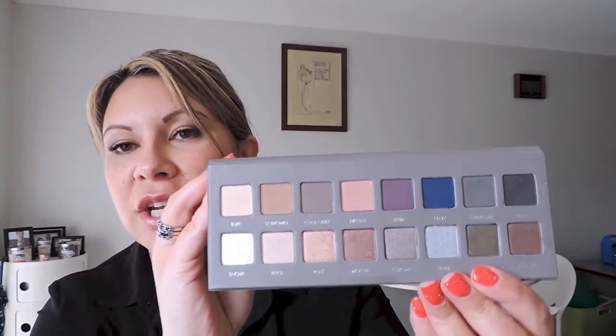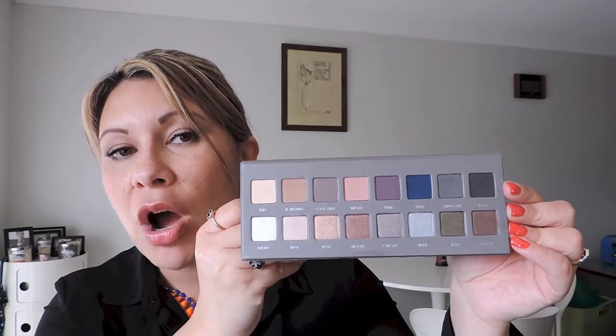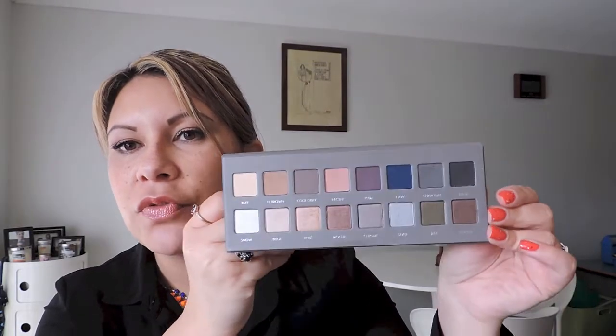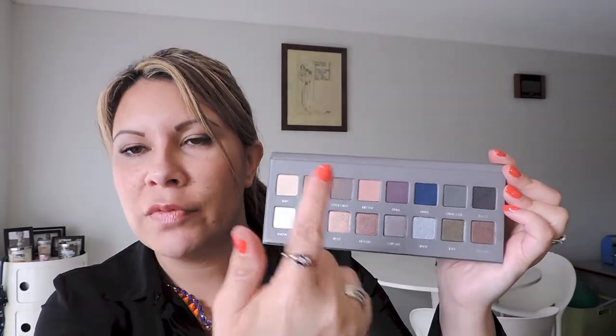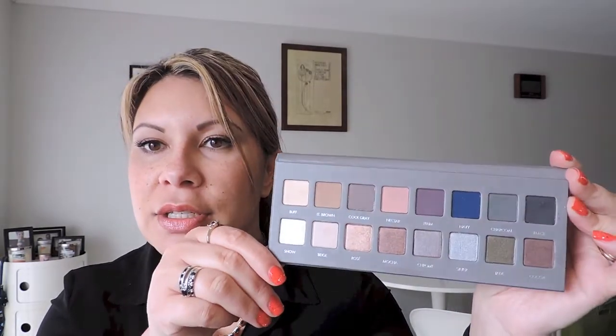Opening it up, we've got a generous size mirror. And like I said, the 16 eyeshadows. Just like the original one, it's got the matte finishes up the top — I think there's only one sort of semi-matte out of them — and then all of the frost or shimmer finishes down the bottom. I really like the way they set this out, so you know the top is matte and the bottom is pretty much shimmer, frost, or metallic finishes.